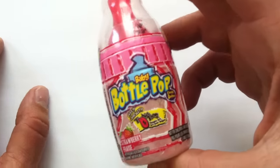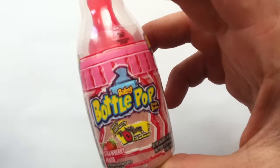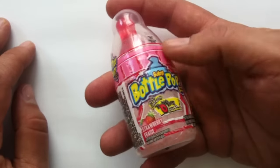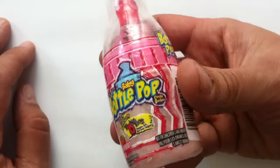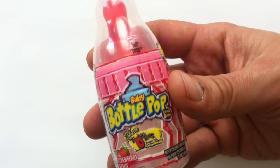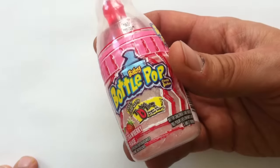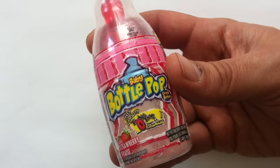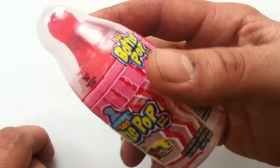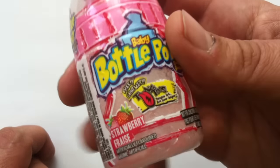This is the Baby Bottle Pop. You probably do know this one, actually, because it's been around for quite a while — since 1998, made by the Topps Company. Like the playing card company — I've reviewed a couple of their products in the past — and they're probably doing the best job of doing these mass-market crazy novelty candies these days.